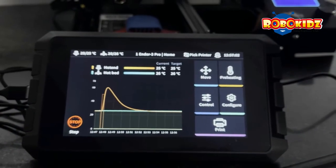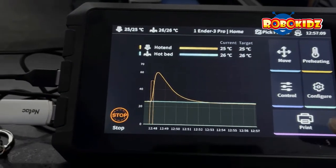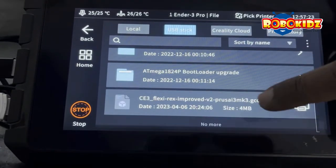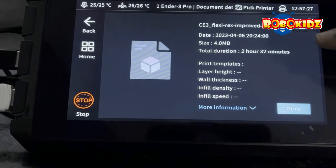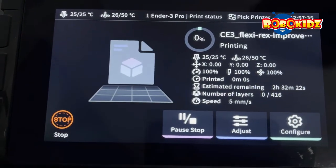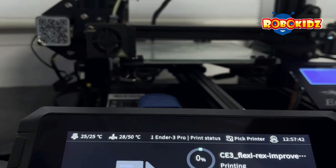Let us see the printing process using the Sonic Pad. Connect the flash drive which was given with the Sonic Pad, then go to Print. Search for the file — here is my G-code file. Click on it; it shows the file parameters and data. Click on Print. It started printing and you can see the temperatures of the bed and hotend being increased.